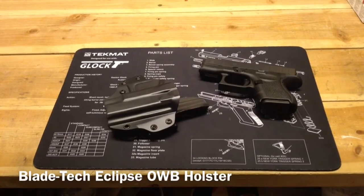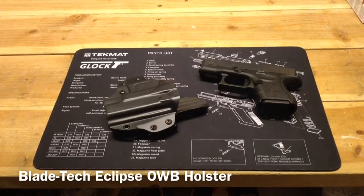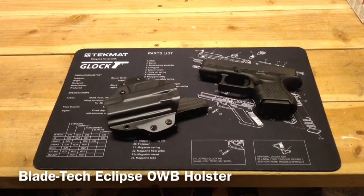Hello YouTube, Gunnut here to do a short review today of the BladeTech Eclipse outside the waistband holster.